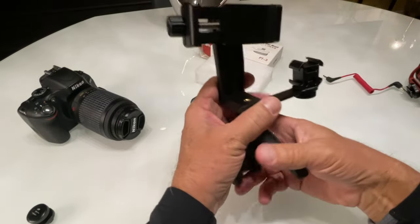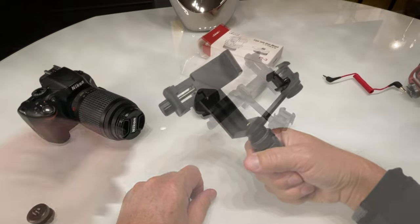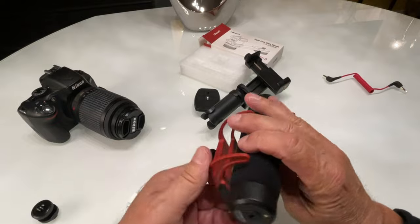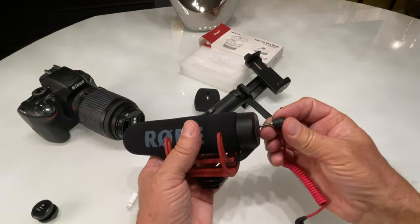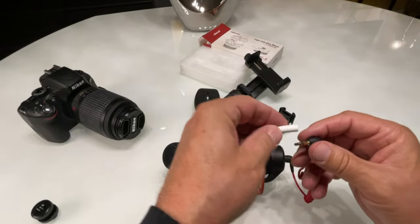One more tip: if you're using a Rode microphone or any microphone, it comes with an adapter that you plug in, and you're probably going to want to put a lightning adapter on and plug that into your phone. But — that's not going to work. Let me show you why.